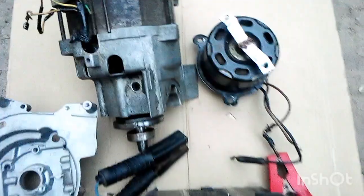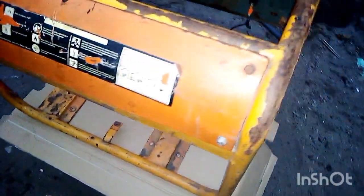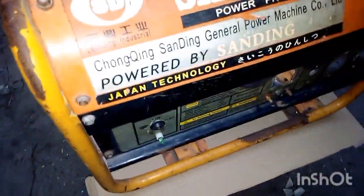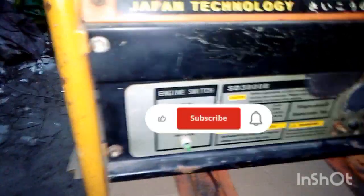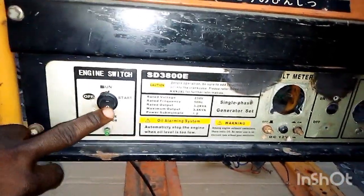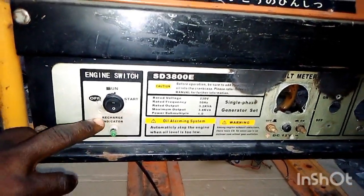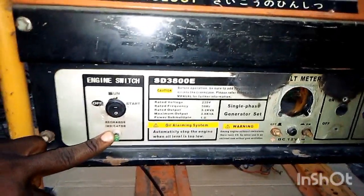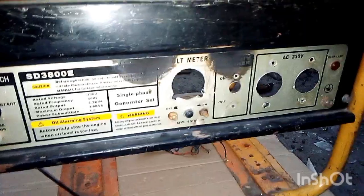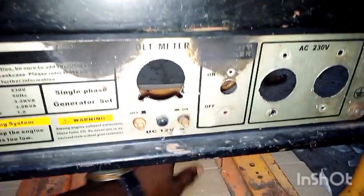I'm going to show you the casing I'll be using for the generator. This is the generator frame — it's an old generator frame and we're going to make it look good. At the front of the frame, I've already connected an on/off switch and an indicator. The recharge indicator will show that the battery is charging.